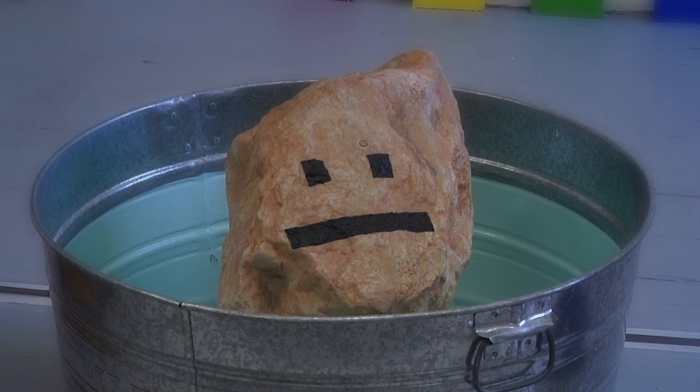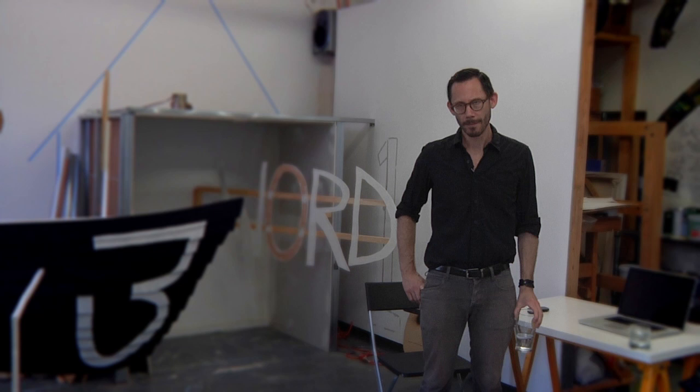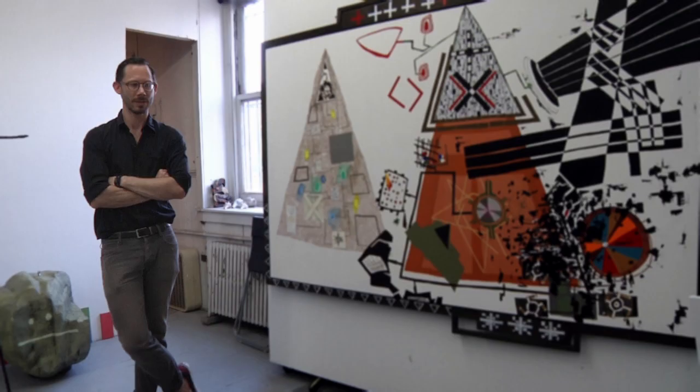This is a fake rock that's floating in a bucket of water. It's meant to evoke either Christ walking on water or the idea of transmutation — elements turning into other elements — related to the Eucharist.